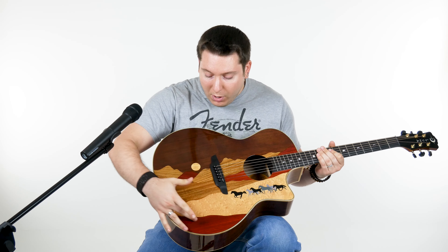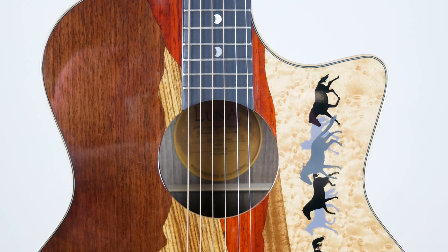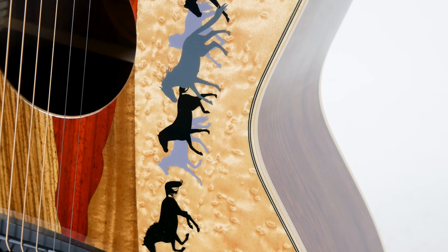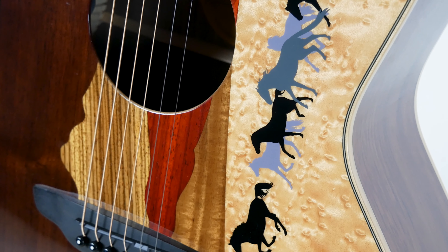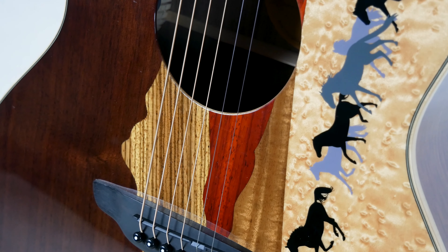The most interesting thing about this is it's not some kind of crazy paint scheme — this is all wood. This is all tropical wood, just put together in a great amalgamation of tonewood. Five different types of wood just on the top alone: we have rosewood, zebrawood, padauk, bird's eye maple, and koa. So the sound in itself is very warm, very rich, and it's a full sound. That's just the tonewood alone.